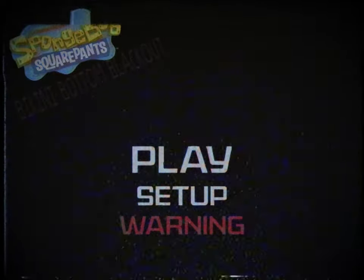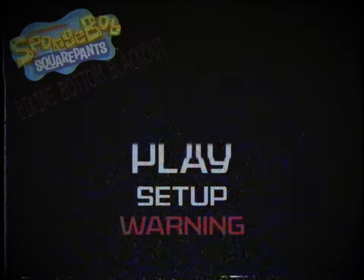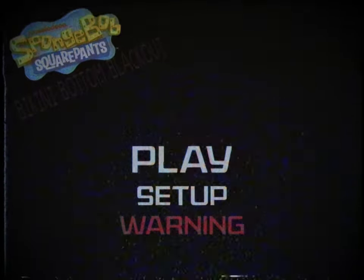Cool, a bonus disc, I thought, as I put it in my DVD player and pressed start. It immediately took me to the menu, but something was off. It was bare and empty, with only the logo and three options: play, setup, and warning. The warning screen played the following message: 'Warning. This episode contains graphic imagery and psychological elements that may not be suitable for viewers. Viewer discretion is advised.' After reading the message, I pressed play.